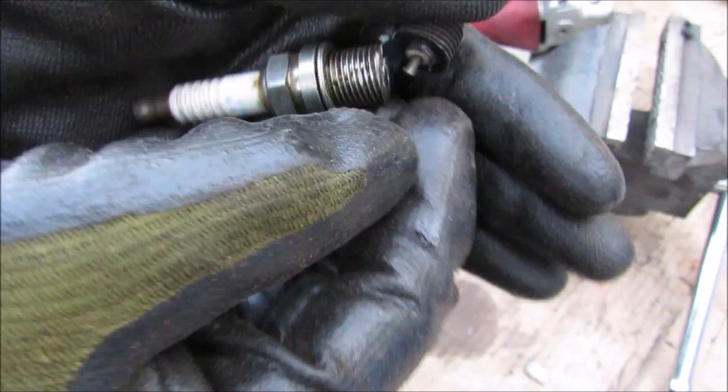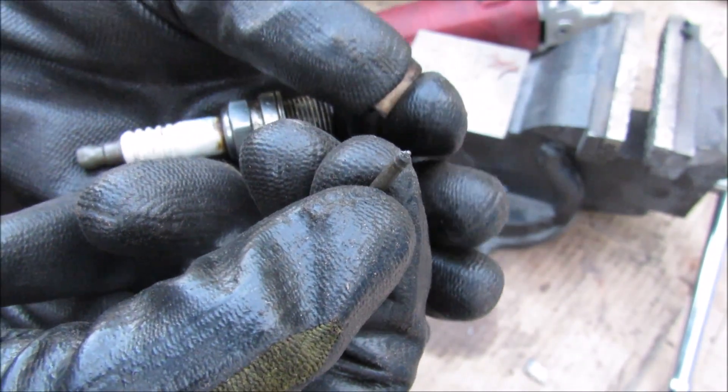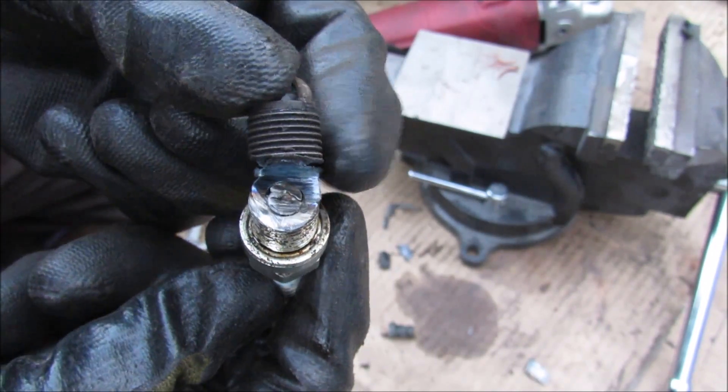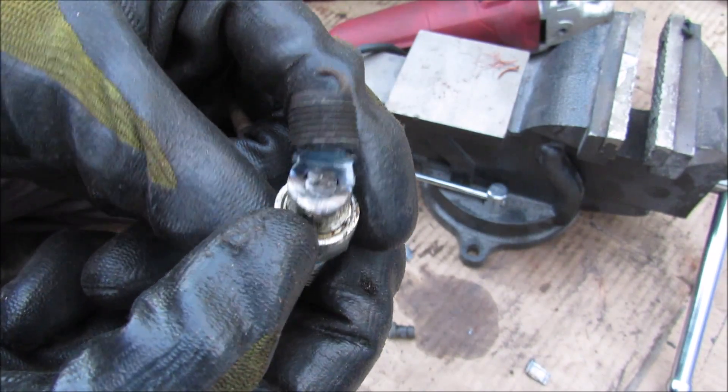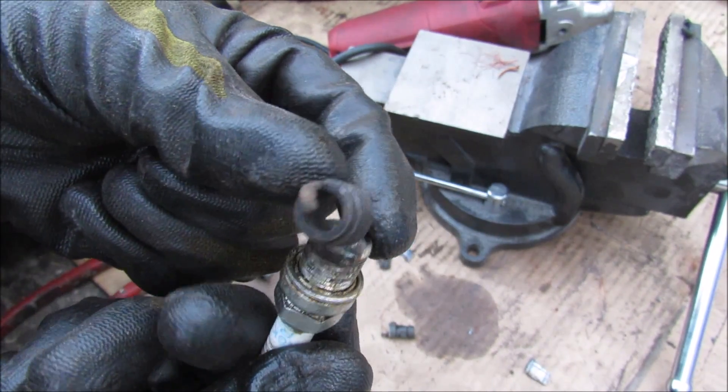Now I'm going to section the spark plug to see what's inside. We have the insulation and the electrode which has a platinum tip on it. The body of the spark plug has a center electrode that runs all the way down to the tip to carry the voltage down to the tip.